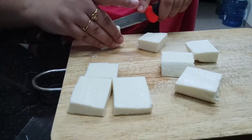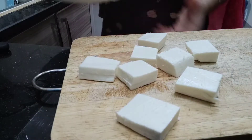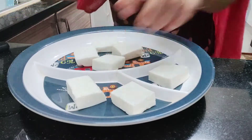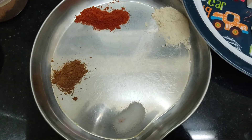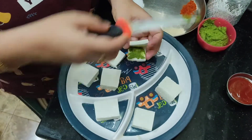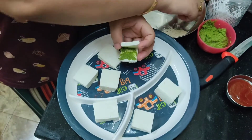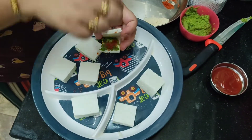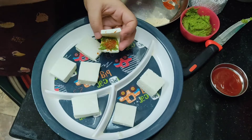Take each piece of paneer and slit it 3/4 through the middle for placing the stuffings in between. For the stuffing, I have taken 1 quarter spoon each of red chili powder, garlic powder, salt, chaat powder, and pudina chutney. Apply pudina chutney on the slit portion and add a pinch of all the masalas.